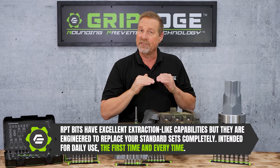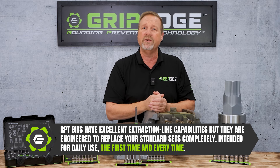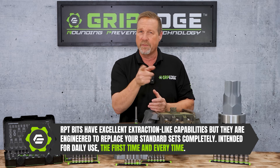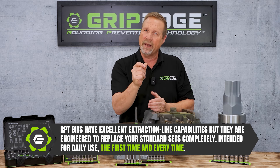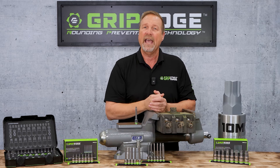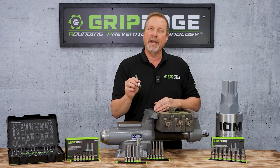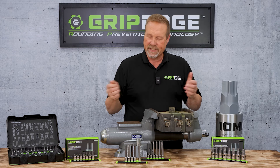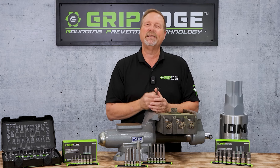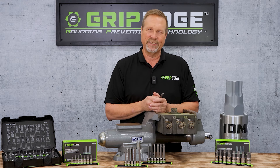Now remember guys, these are not extractors. These are designed to take the place of what you've used on an everyday basis. Use them on every fastener, good or bad — stop the damage from happening. But when you come across a fastener that looks like this, it is absolutely your best fighting chance at getting it out.